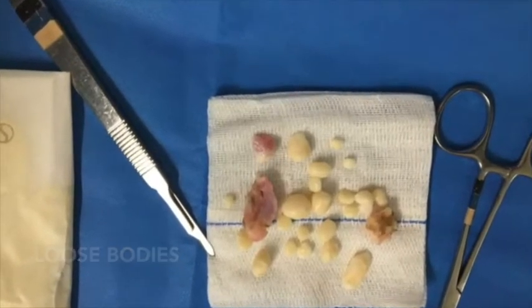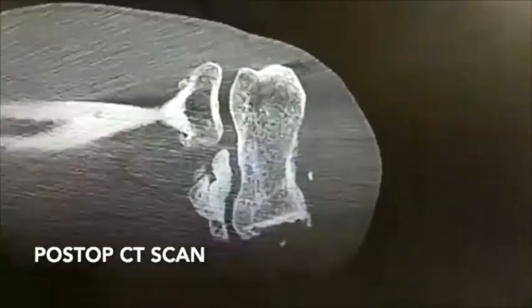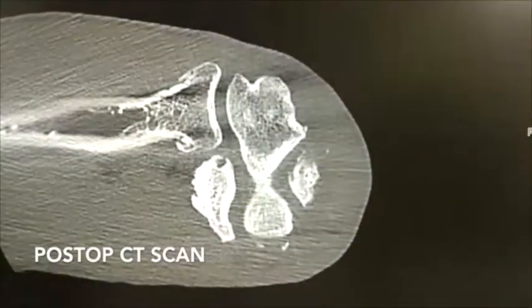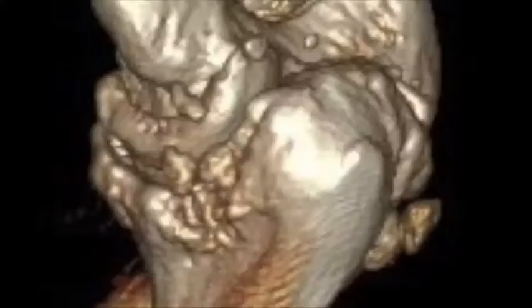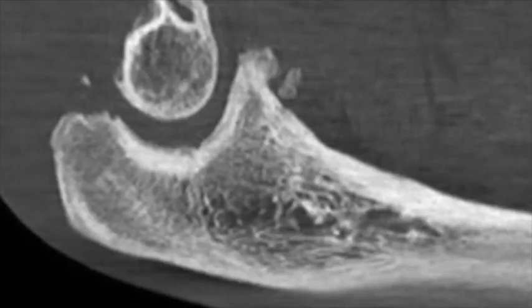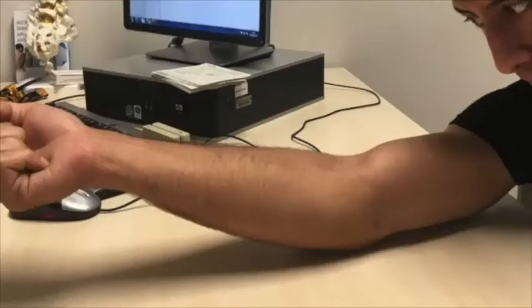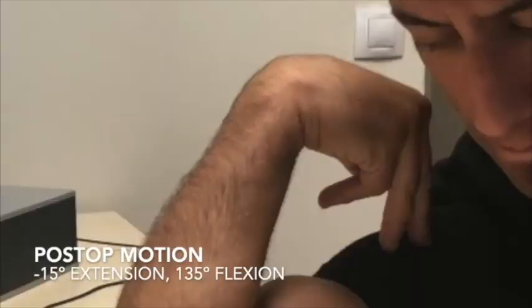These are the loose bodies extracted during surgery, and these are the post-operative X-ray and CT scan. We can confirm that a significant amount of bone and osteophytes were removed from the olecranon fossa and the coronoid fossa, and the patient significantly improved his elbow mobility after this arthroscopic surgery.